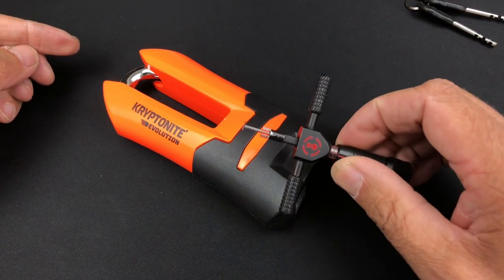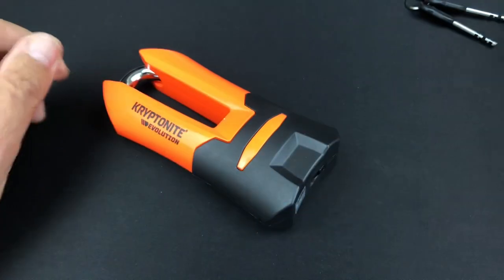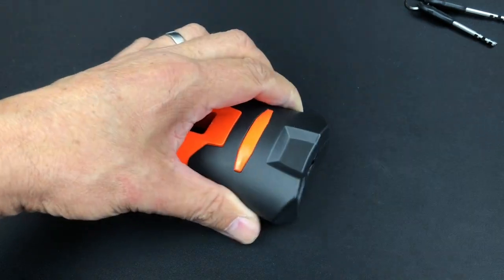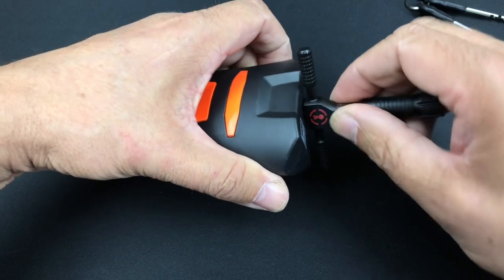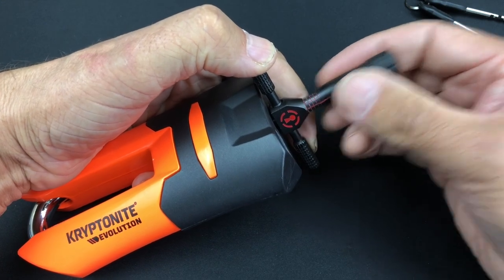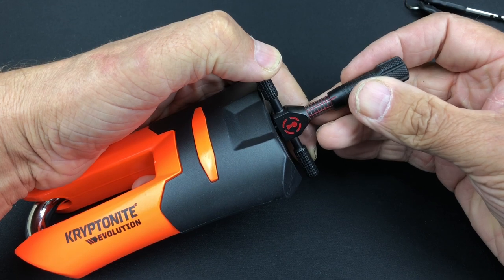The Sparrows disc detainer pick with the extendable tensioning tip works an absolute treat on this. We'll rotate all the discs clockwise as far as they will go, making sure we pick up all seven and that they're completely turned clockwise. We're going to be tensioning off disc number one, so just getting this in there to make sure we can slide through all the discs - and we've got free spinning through there.